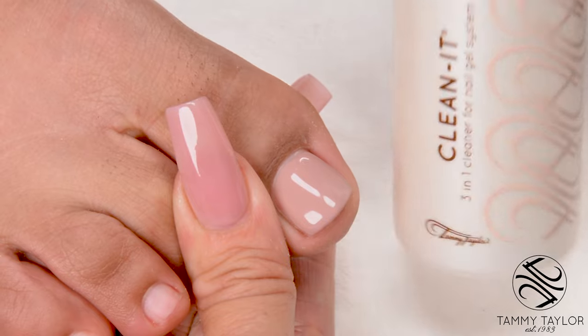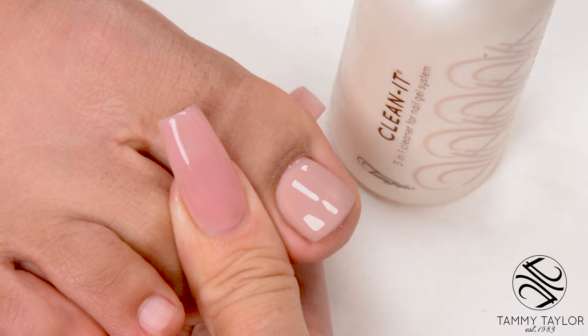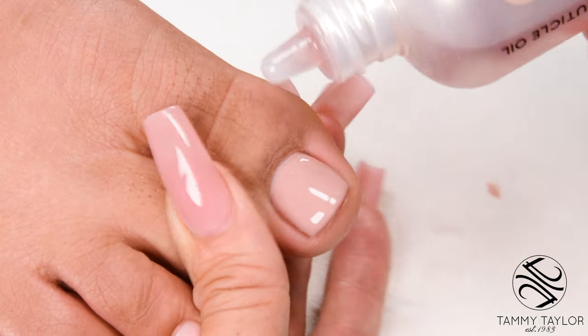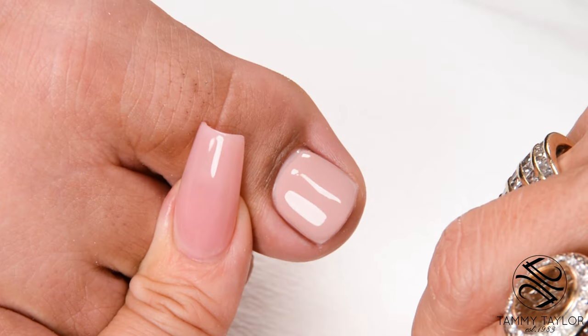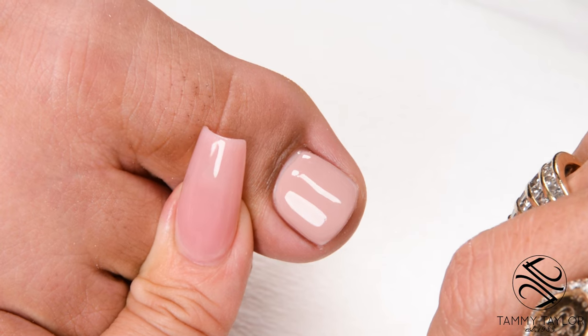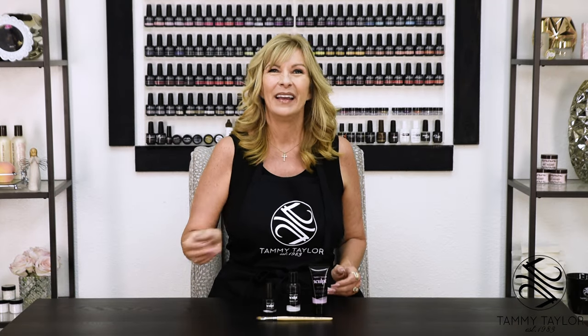Clean off the nail with Clean It and a towelette. Apply conditioning cuticle oil in Peach or Gardenia. Now we have a sculpt toenail in warm pink with Cashmere Beige Gel Against Gel Polish. Make sure to subscribe to my channel and give this video a thumbs up, and remember: at Tammy Taylor Nails, nails are always fun and never feel like work.